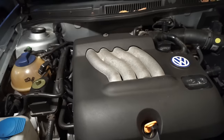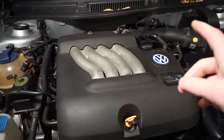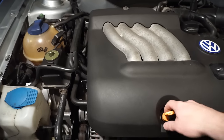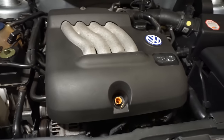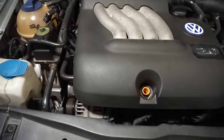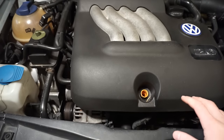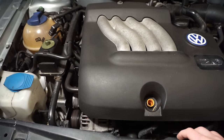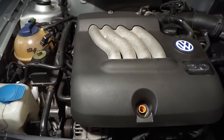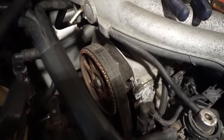The first thing I actually want to check is to see if the timing belt is alright. When I bought it, it had 168,000 on it and I never actually checked the timing belt, so I should probably do that. Because if I'm gonna go through the process of draining the coolant and everything, I should probably check the timing belt - because if I replace it I'm also probably gonna want to do the water pump and might as well do all that at the same time.